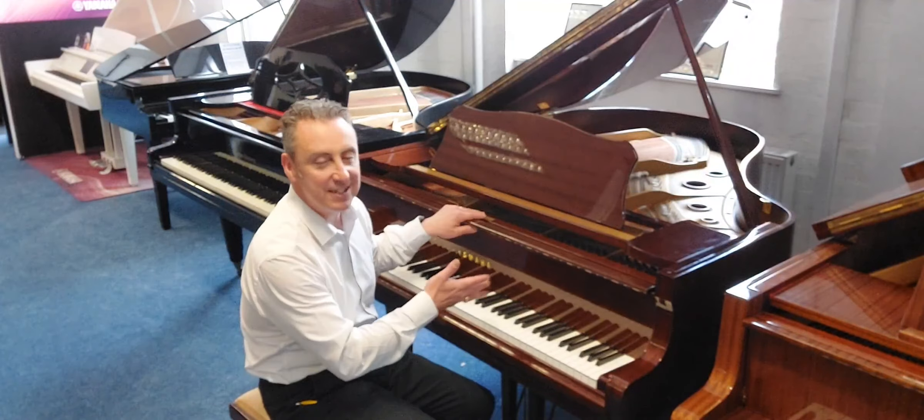It's got a lovely balanced action, really responsive keys and lovely tonal changes — listen to this. Lovely tonal change. I'll just do an E-flat bass and a couple of chords just to show you the depth and the overall tone.